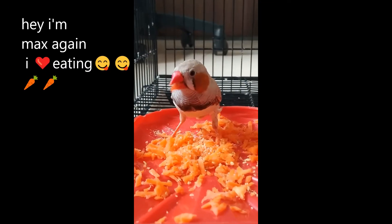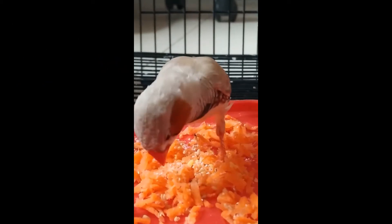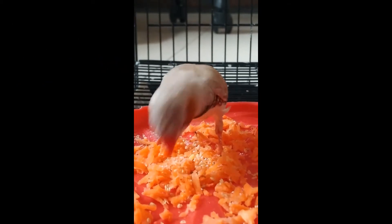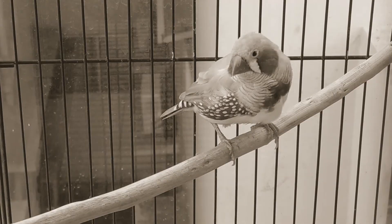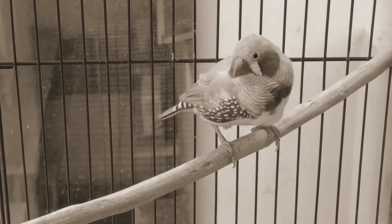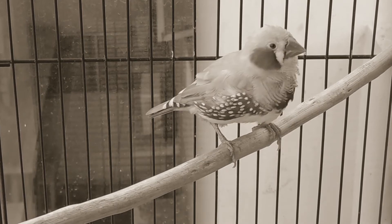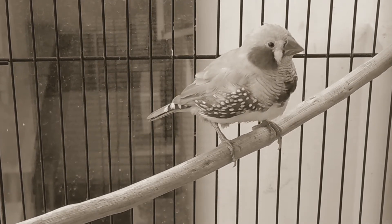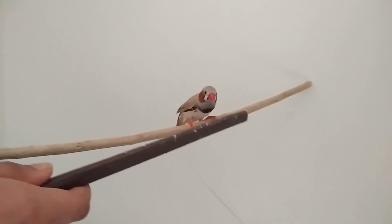Generally, if you cater to all these needs, any bird will be happy and content in its space. Make sure you spend some time with it. Talk to the bird regularly and try to bond with it. Your involvement will make the bird anxious and enthusiastic. Always try to amuse your bird with colorful new bird toys once in a while. Play music and see your bird getting excited.